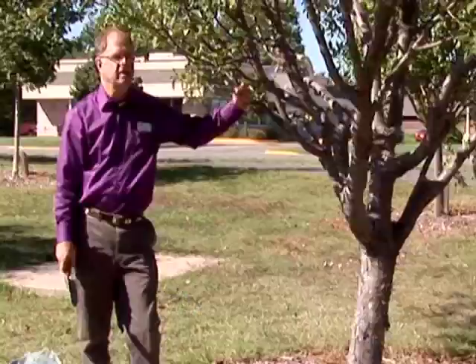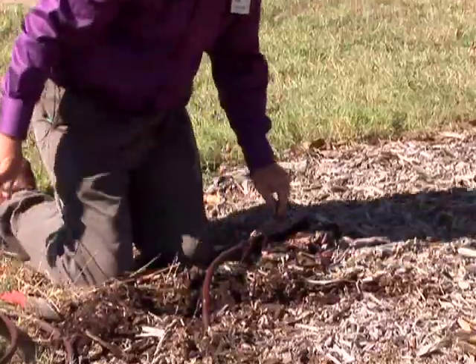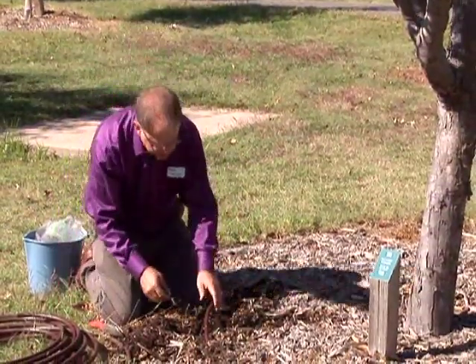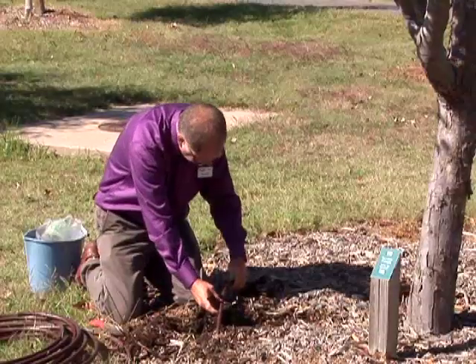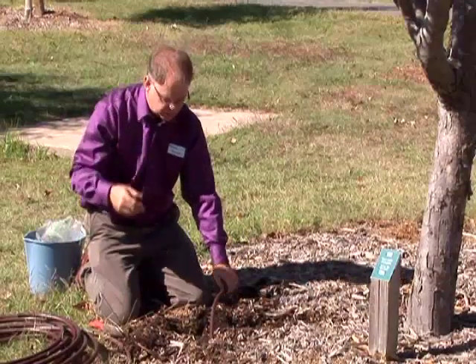Much of our landscape planting is put in as xeriscape planting, which means very little water use, but sometimes the trees benefit from some extra water. This is a buried line that we just put barely underneath the mulch, and it has in-line emitters. Here's where we've got a hole coming out, and every foot there is a hole already in the line. You can buy these at your garden centers or hardware stores.